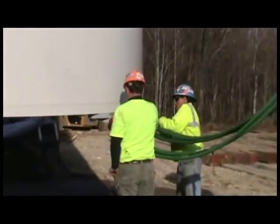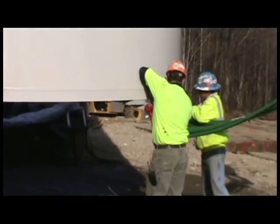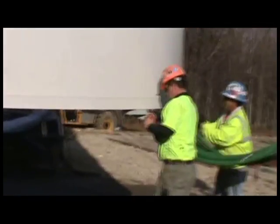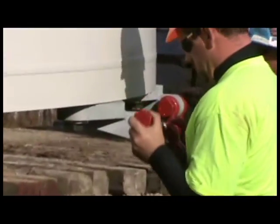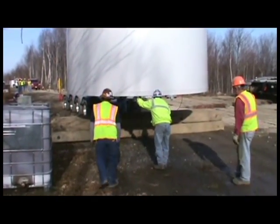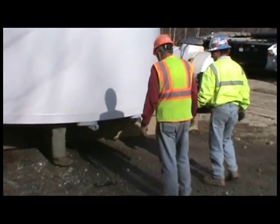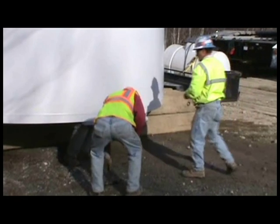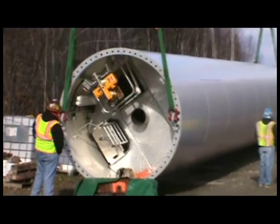Engineered Lifting Technology has the capability to apply this patent-pending tilt-up system to all tower manufacturers. The lift brackets are designed to attach to the tower sections level.